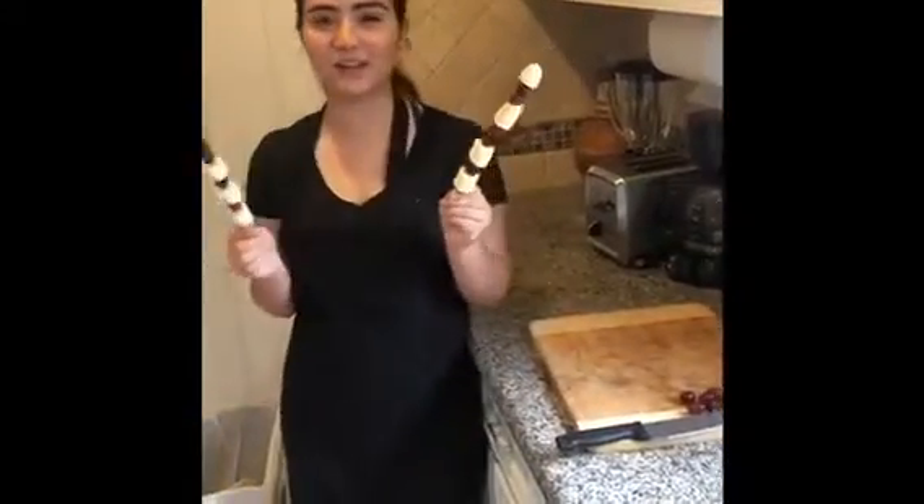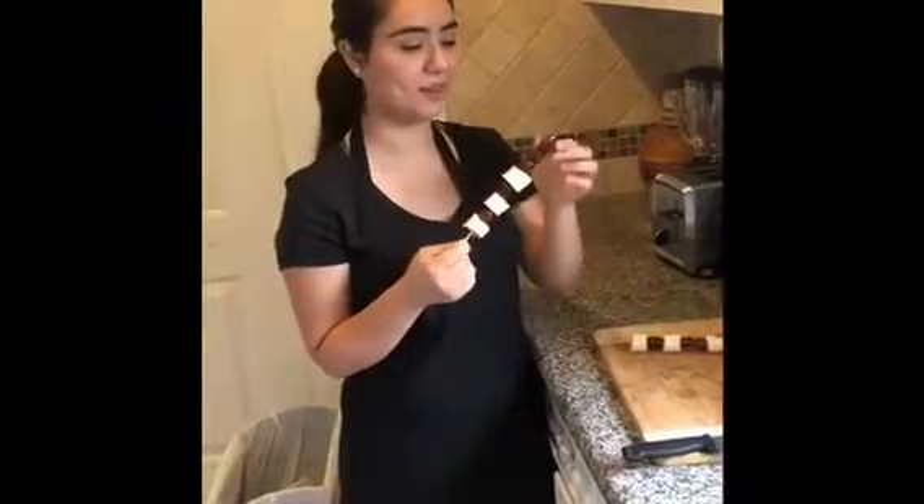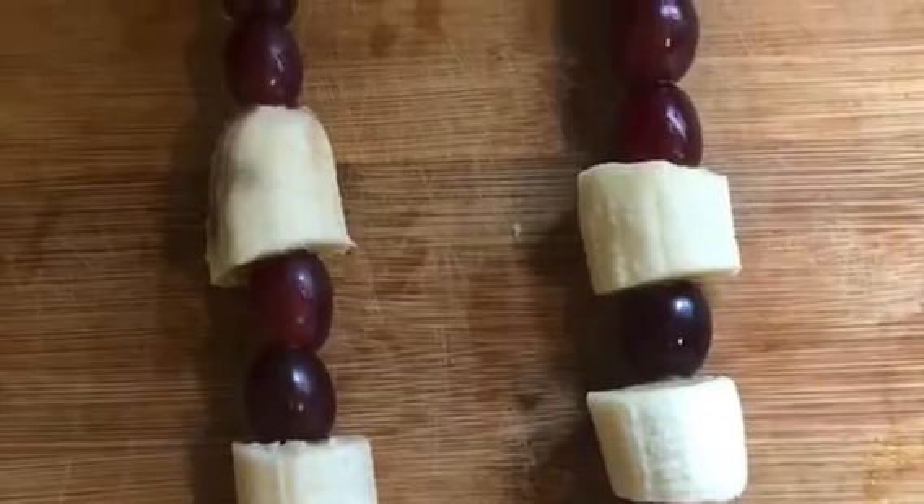There you go, you're ready to eat! It's really easy and simple. You can do it with your siblings as a snack, or if you're going to watch a movie — it's fun to do! Try it! That's awesome. Thank you, see you tomorrow.